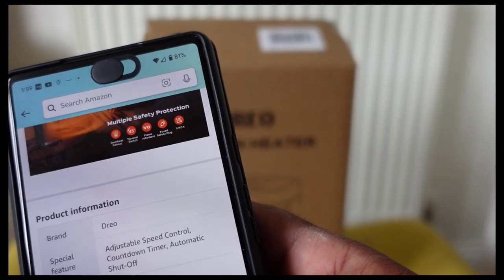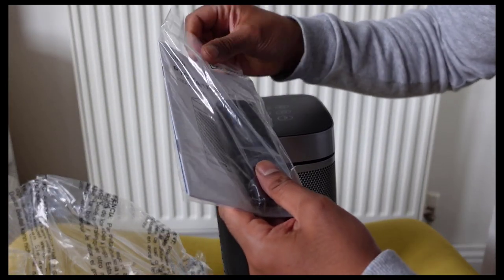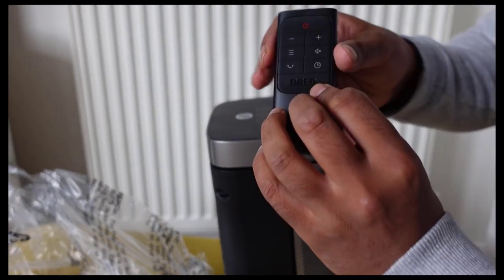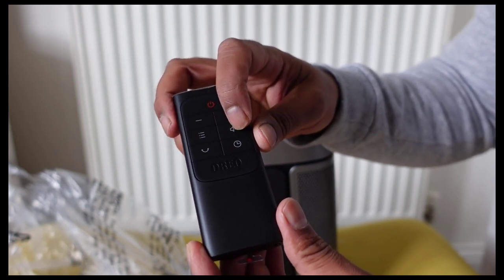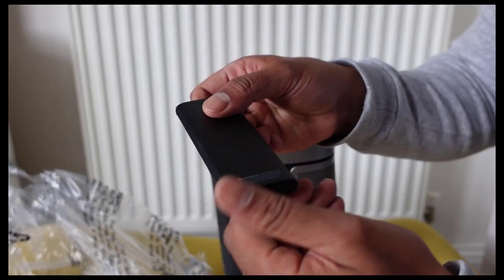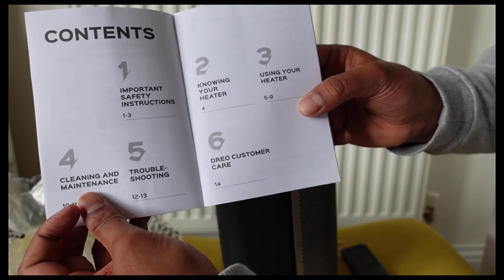I like the design — it doesn't actually look like a heater at all, more like a speaker. I also like the fact that it came with a remote control. It's very slim, with power, up and down buttons, a menu option, and a timer. You can also mute the beep, and it comes with batteries included.